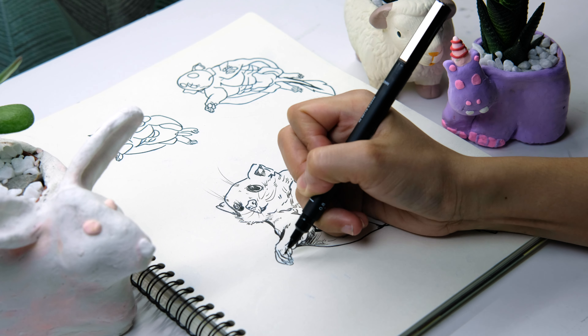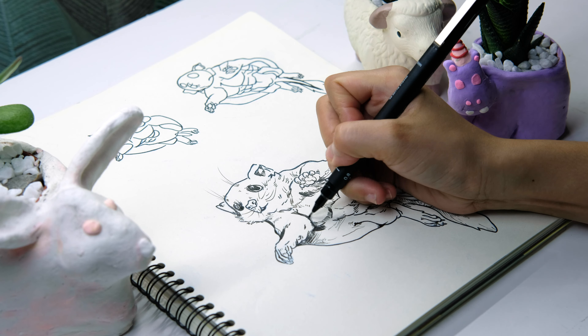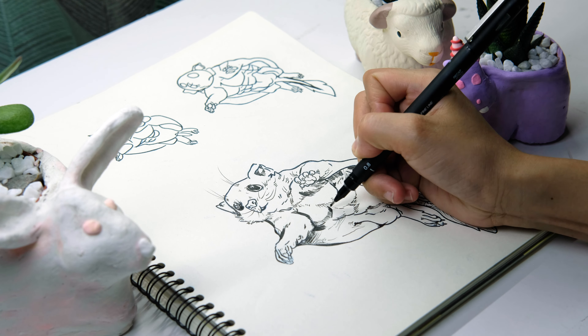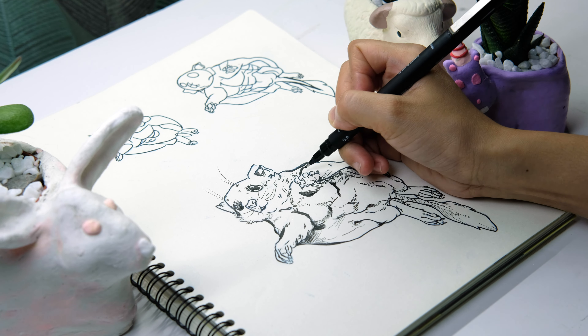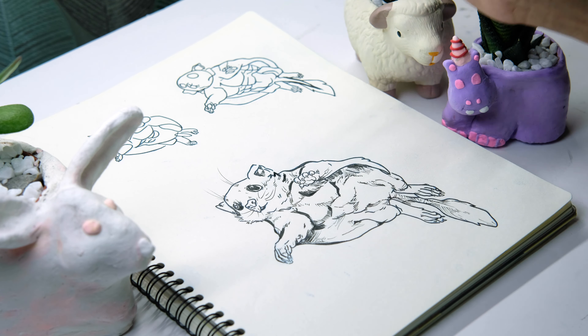A Pancake Glider is a rambunctious and social rodent that makes his home in tall tropical forests. It can glide through the canopy from treetop to treetop with the aid of several special adaptations. As we can see, it looks like a pancake, hence its name, Pancake Glider.